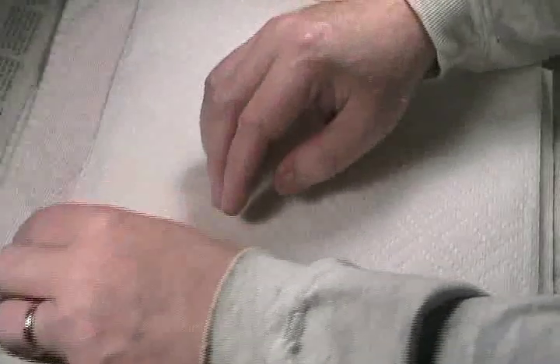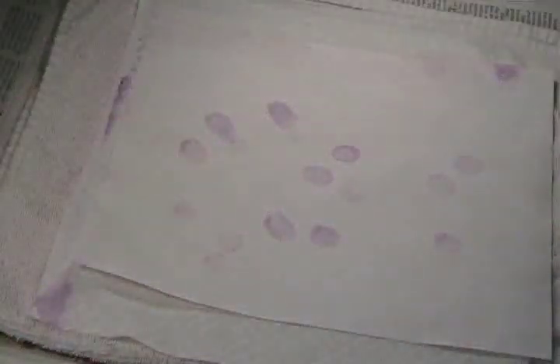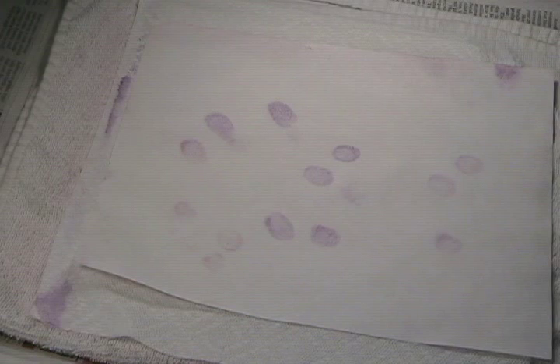I've heated the sandwich for another minute or two, so let's peel up the top layers and see what we have. As you can see, the formerly latent fingerprints are now distinctly visible as purple stains. There's a great deal of ridge detail present in these stains. For more information about developing latent fingerprints with ninhydrin, see Forensics Lab Session 8.3 in the Make Science Room.